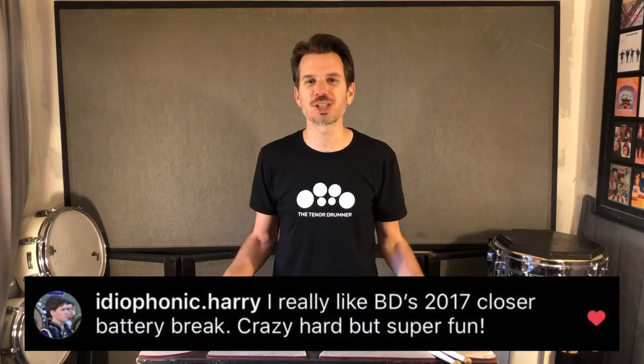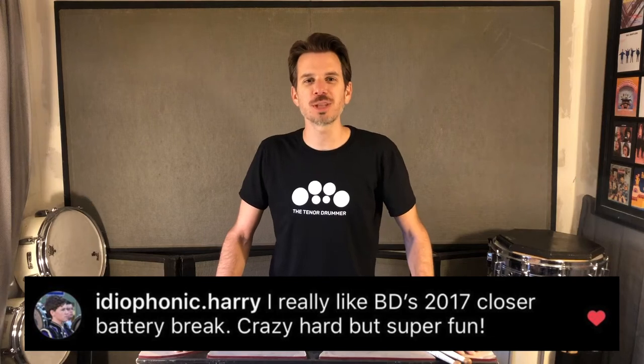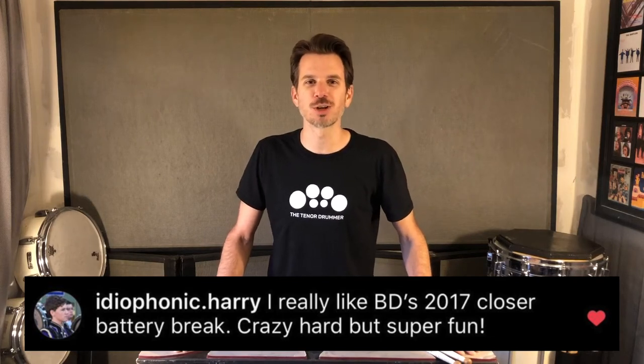Hey tenor drummers! Welcome to the second installment of my Learn This Lick series. I want to give a big shout out and thank Ideophonic Harry on Instagram for recommending the 2017 Blue Devils Closer Drum Break.